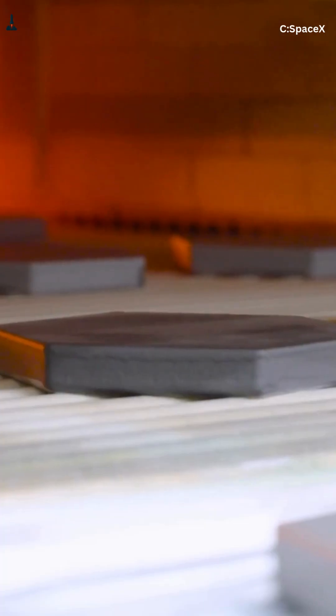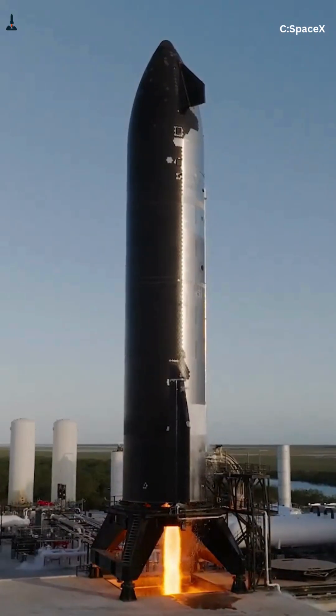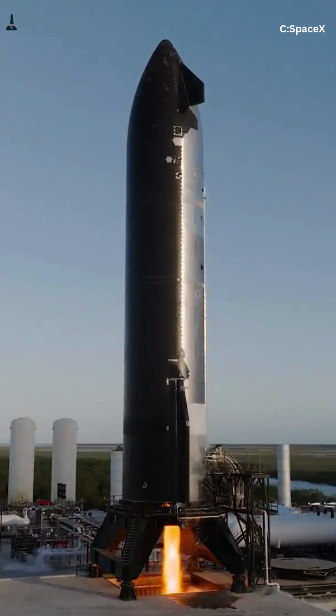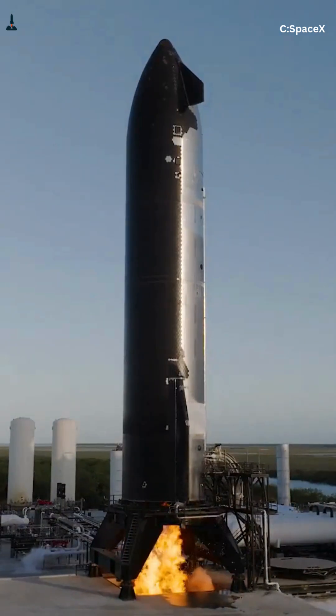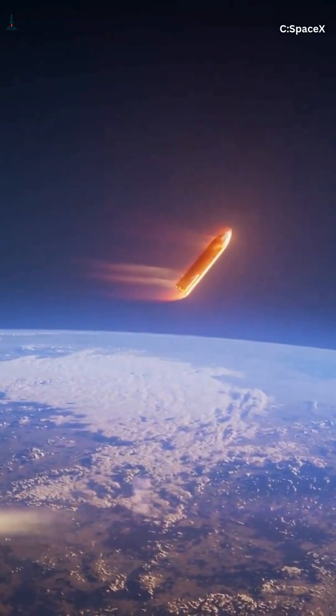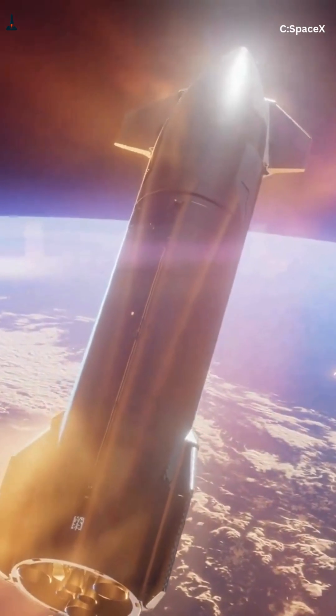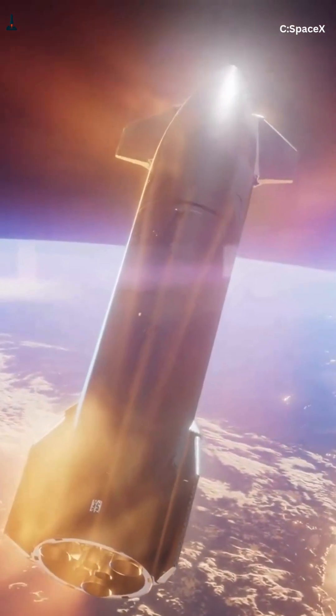So the next time someone asks why SpaceX skipped ablative, tell them this: you can't colonize Mars with a heat shield you have to throw away every time. Click the play button below to watch the full deep dive. We break down how this system evolved, what still keeps Elon awake at night, and why Starship's heat shield could change spaceflight forever.